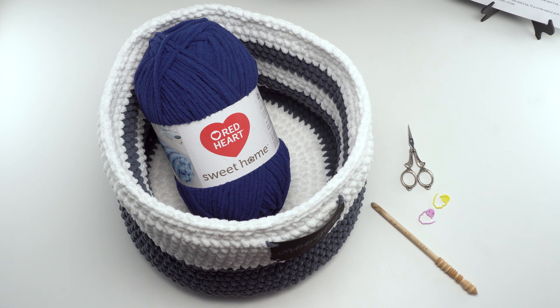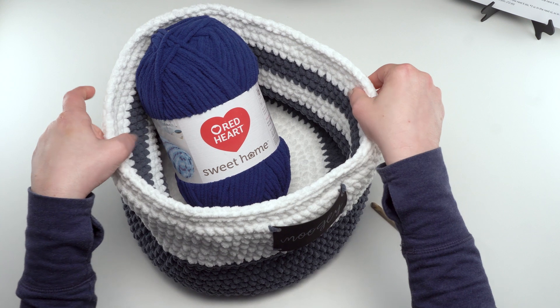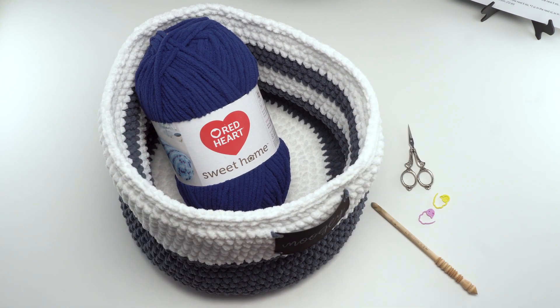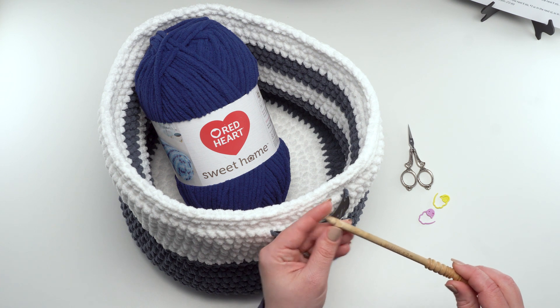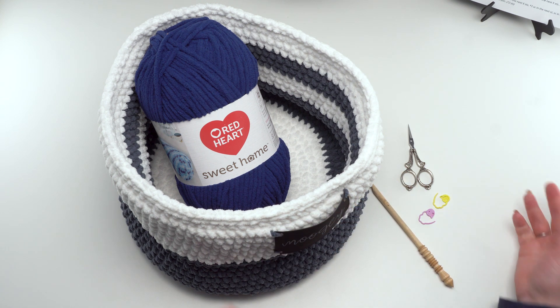Any other tutorials I may reference here today — this pattern calls for two balls of Red Heart Sweet Home, which is a number six bulky yarn in your choice of two colors, or you could use two of the same color and make it all solid if you prefer. You'll also need a US L or 8 millimeter hook — this one is by Brittany — and of course stitch markers, scissors, yarn needles, and the usual yarn tools.